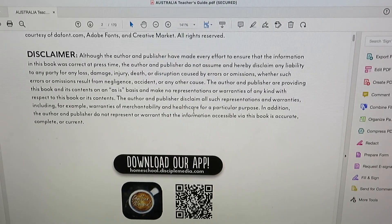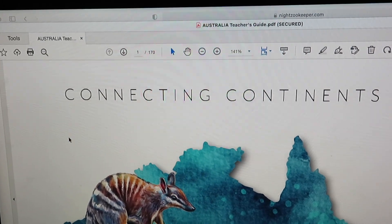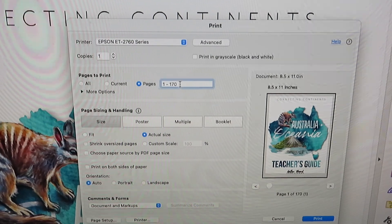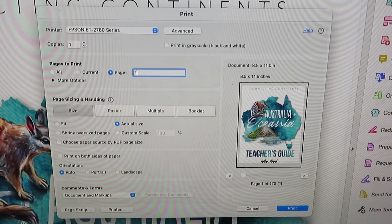That's all open and loaded. I'm going to go up to File and Print. I print it at actual size. I'm going to just print page one because I print on cardstock, and I only want to print the front page. My printer cannot print double-sided on cardstock — maybe some printers can, but mine cannot flip the paper when it's cardstock. So I print cardstock on both the front and back cover separately.